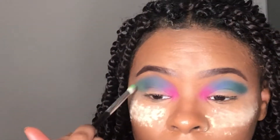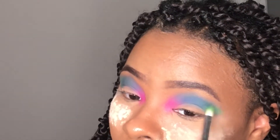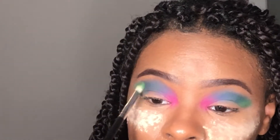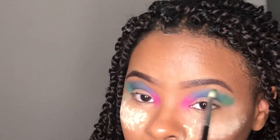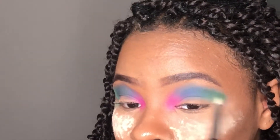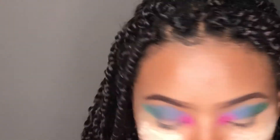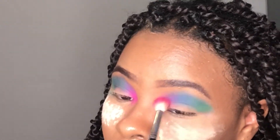Now I'm going in with a green color. I was really struggling but I did not want this look to be a waste of my time, so I had to really finesse. I did kind of like the green but I was mixing it a little bit with a little bit of navy.